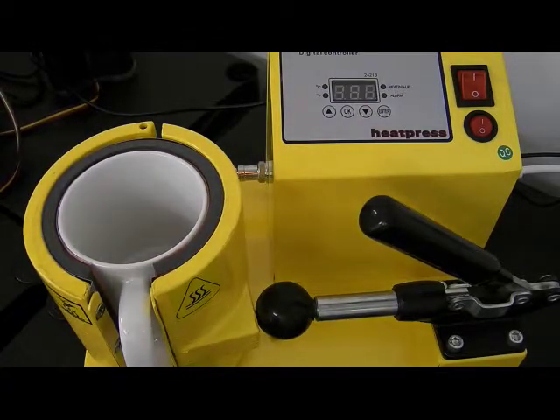Today I'm going to show you how to use our Photowrite mug press. This is our version 1 mug press and we're going to sublimate a mug.